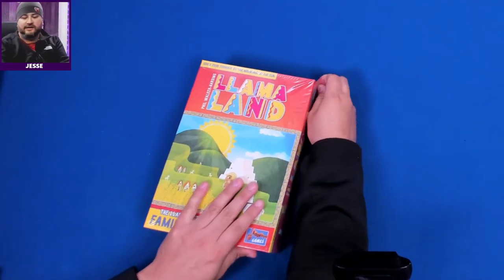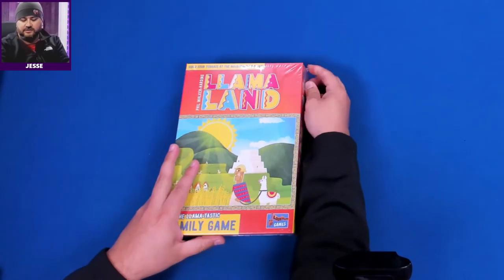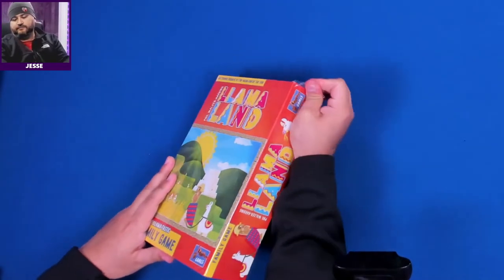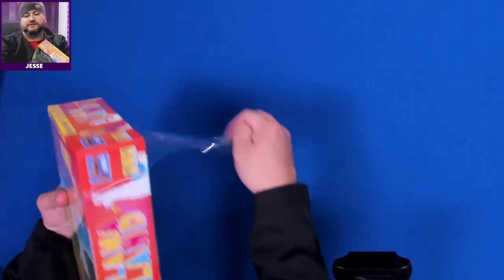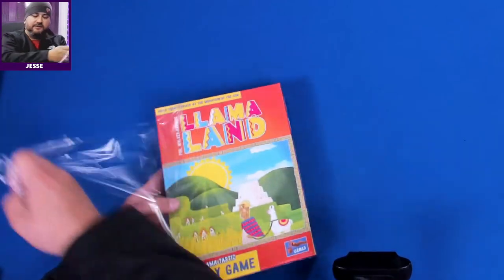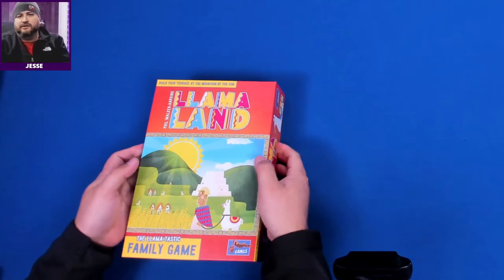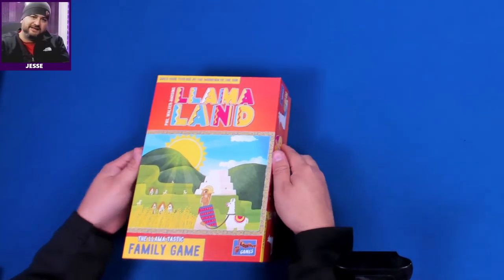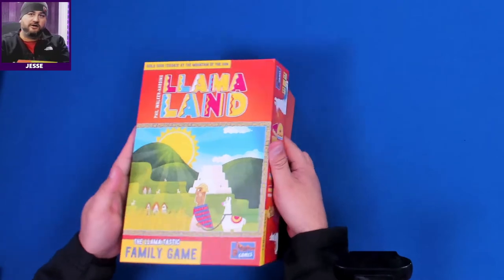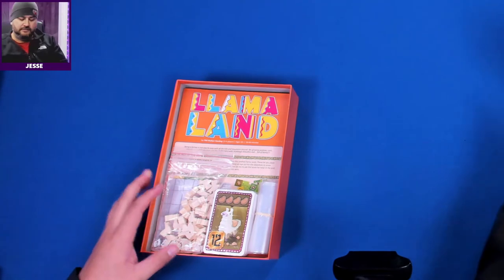Let's talk about why we got this game. This is a blind buy for us at a friendly local game store. Phil Walker-Harding and Lookout Games — reputations mean something, so that pretty much got us to just walk out with this game. A llama-tastic family game! We just played Gingerbread House on the stream — that's twitch.tv/heartboardgames, where you can watch games like Llama Land being played.